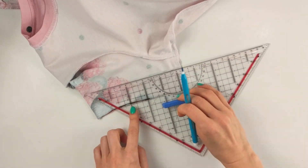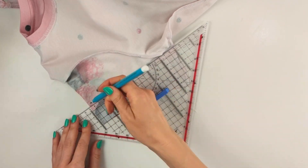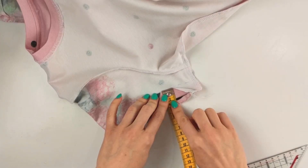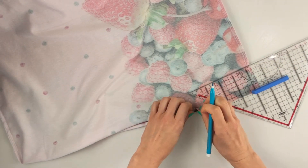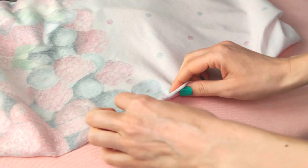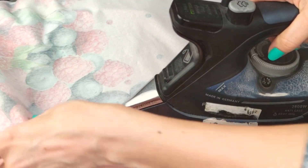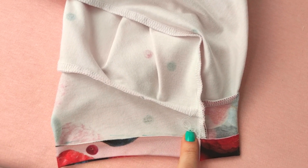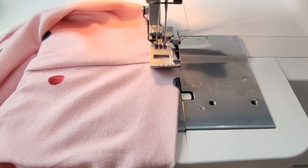The seam allowance is 2 cm, so it's easy to fold in the seam allowance — just align the edge of fabric with the line. Do a cover stitch hem with the fabric fold near the 1.5 cm mark.